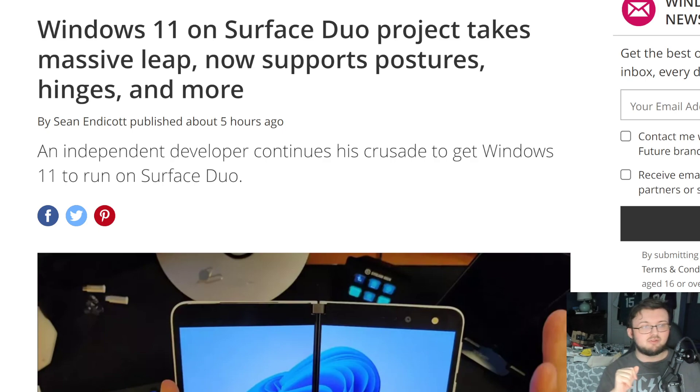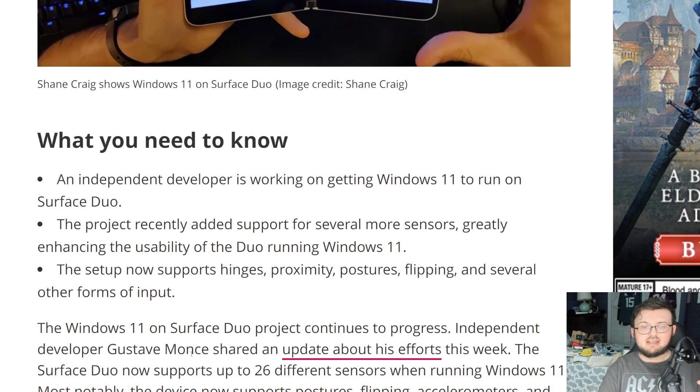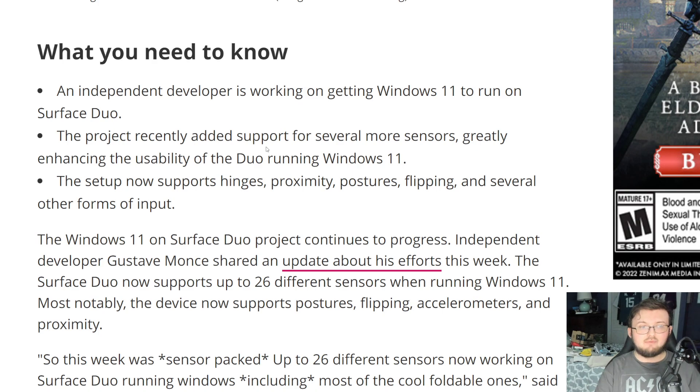This is an article coming in from Sean Edcott, who went ahead and said that there have been even more advancements. The guy who did all this is Gus33000, who now actually includes the ability to have more sensors on the Surface Duo 1. So what does this mean? Why is this important? Let's go ahead and break it down.